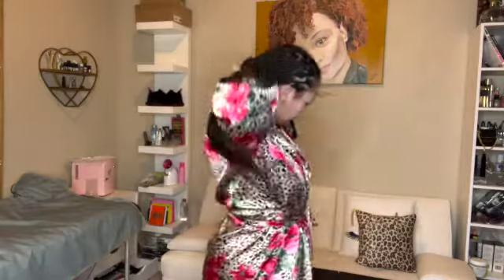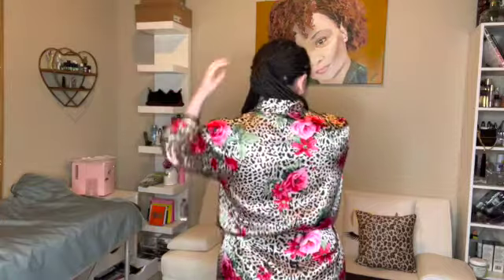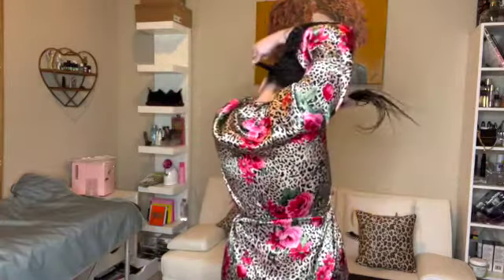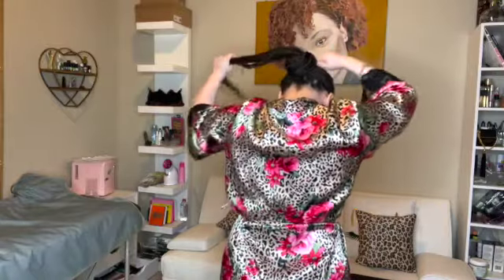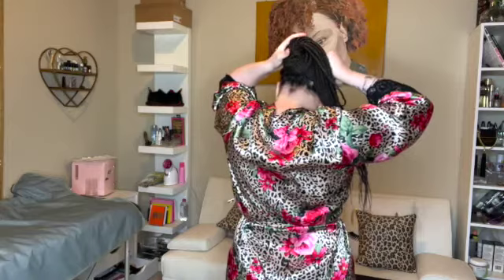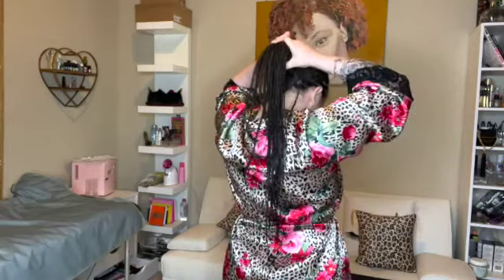Take half of the hair — just twist it like that. I don't personally like this way because I don't get my hair thick like that, but let me show you guys. Wrap it, wrap it, pull it tight — you got to pull it tight. Then you see you've got this hair left still.